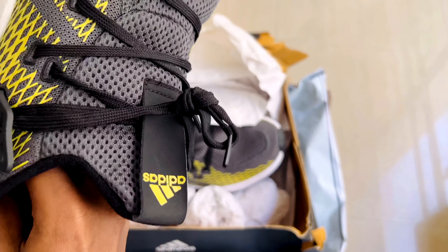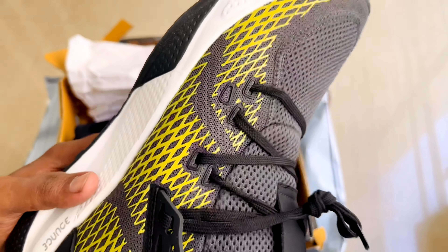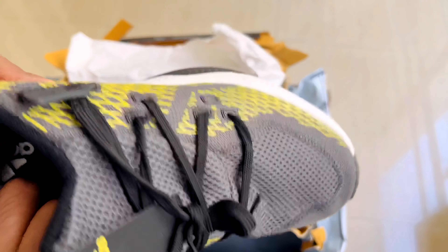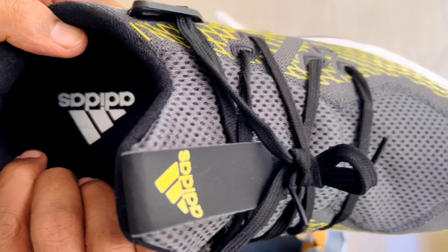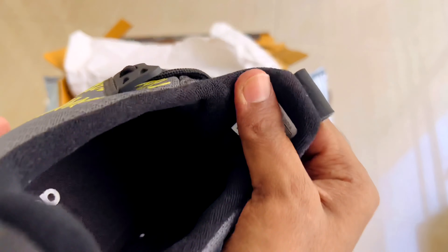If you look at the sole, it's a rubberized sole material — that's why it's good for running. It has a nice grip on the back. The closure is lace-up. It has a padded tongue and nice ankle support.